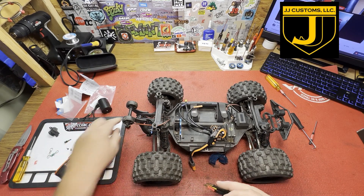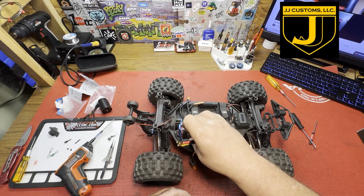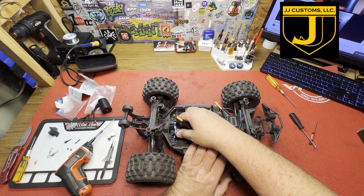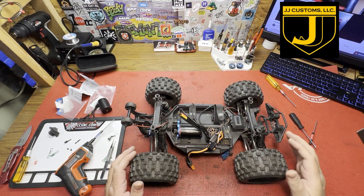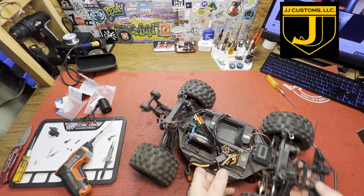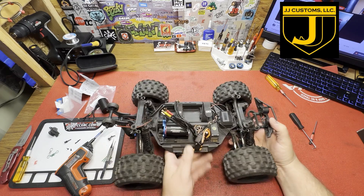Let's see how this motor is going to look in here. It's going to go like this and slide in. Can't tell if it's sitting at an angle or not — looks like it might be. When it goes down to tighten it up it sits up a little bit. Might have to grind that chassis out a little bit because it looks like the motor's sitting up due to the chassis — the chassis wasn't long enough for it.